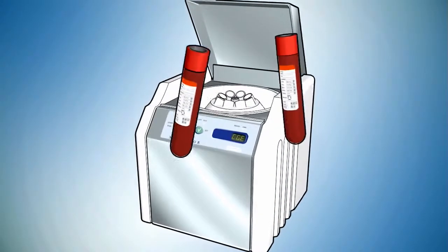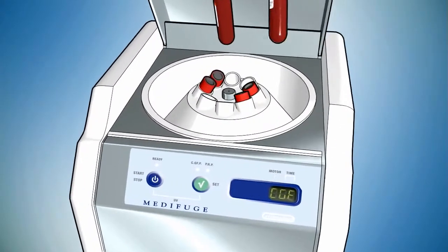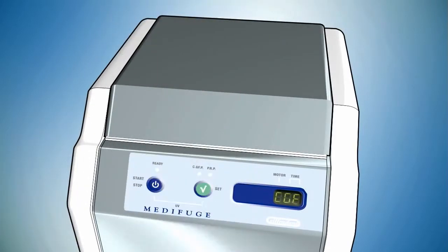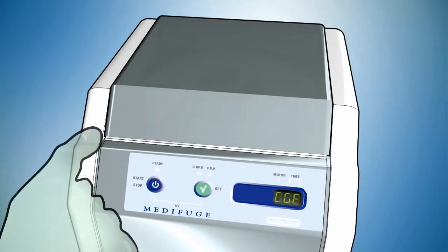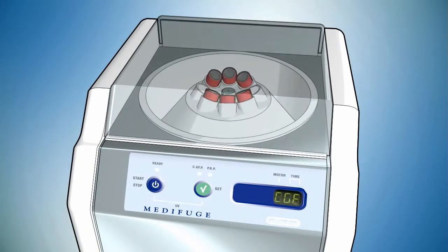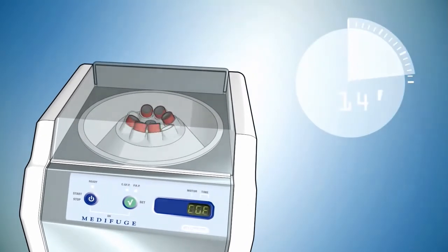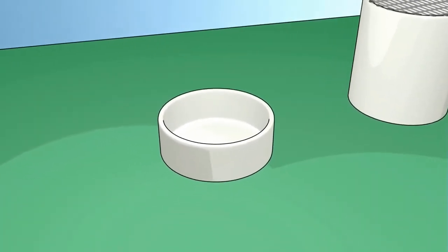Place tubes in pairs on opposite sides of the rotor to allow balancing. Close the cover, set protocol CGF, and press start. The separation takes about 14 minutes. During this time, prepare the sterile table with the necessary instruments and containers into which you will put the CGF.